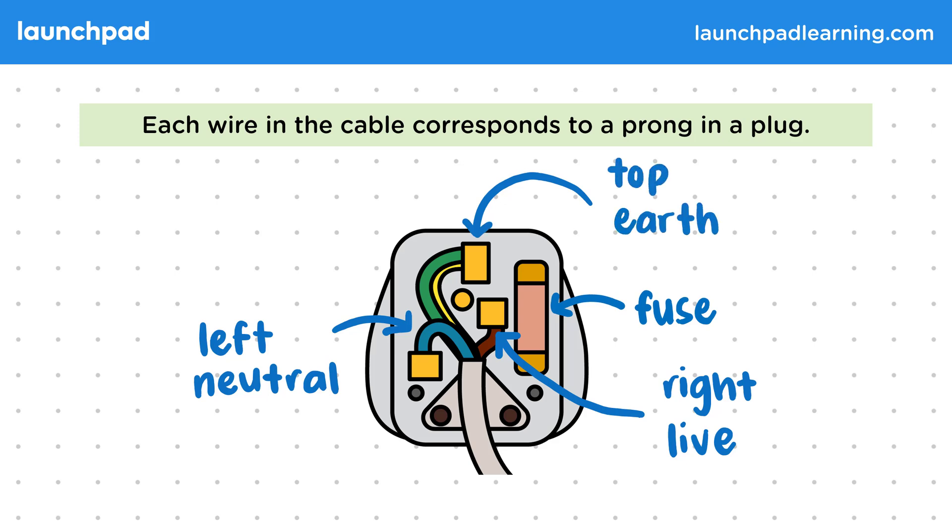The top wire is the earth wire. Though all plugs have this wire, some types of plugs only have two prongs, as their earth wires instead connect to a separate conductor on their casing. For your exams, you'll need to be able to identify which wire is which from an image like this one, so make sure you can recognise the colours and arrangement of these.